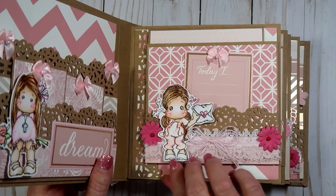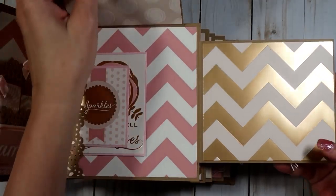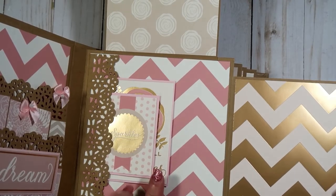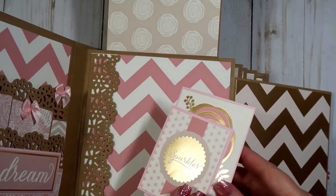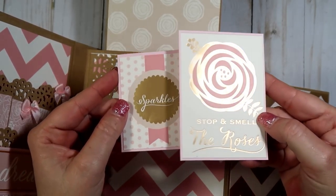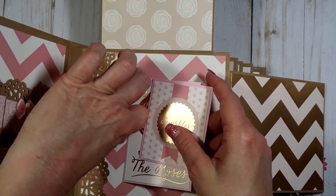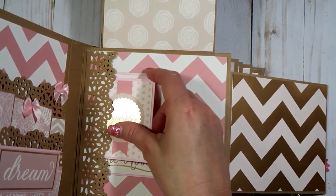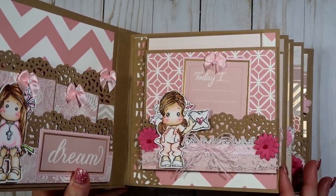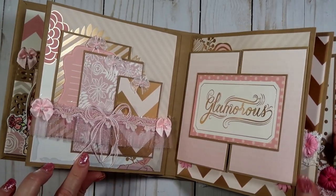That just slips back down in there. I have another Magnolia Tilda here with a couple flowers, a bow, and some pretty lace trims. This one opens this way and you have a place for a picture here and here, up here, and then a couple places for tags she could use throughout the mini album if she wanted. Those are really cute little tags. There's probably going to be somebody at the door — my little dog is barking — but we'll go ahead and get through.